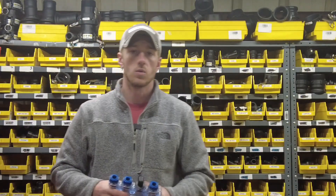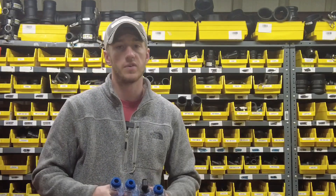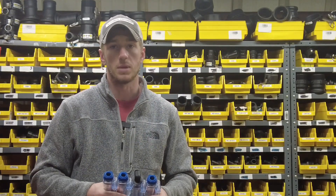Hey guys, Adam Fennig here with Fennig Equipment. You're tuned into The Talking Shed. Today I'm back here in our planter fertilizer corner. As you can see, we've got a huge inventory of banjo fittings and all sorts of fertilizer supplies.